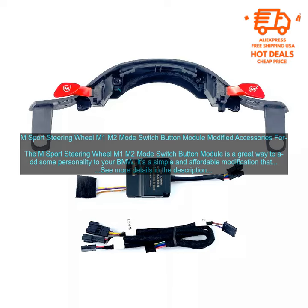Once the module is installed, you can use the M1 and M2 buttons to switch between different driving modes. This is a great feature for people who want to customize their driving experience.